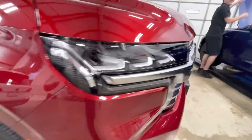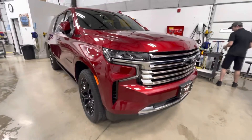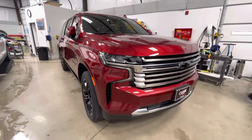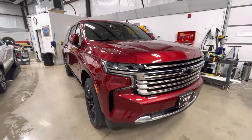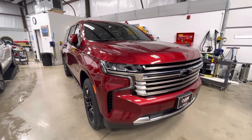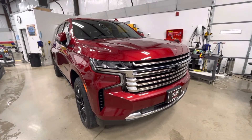Believe it or not there are two Tylers that'll answer — they both have the same name, keeps it easy. And that's it folks — perfect job on a big old Suburban. Xpel Ultimate Plus. Clear Bra North Dallas — appreciate you guys watching. Clearbrannorthdallas.com.